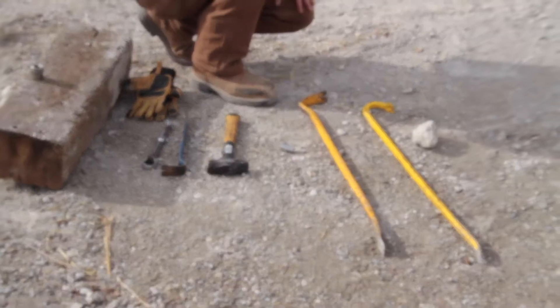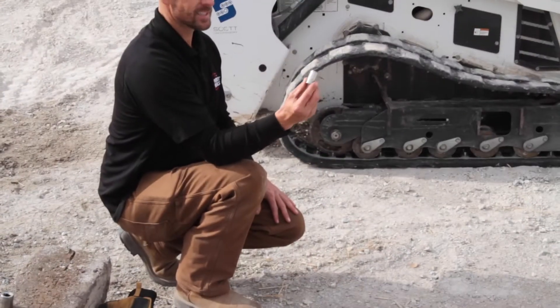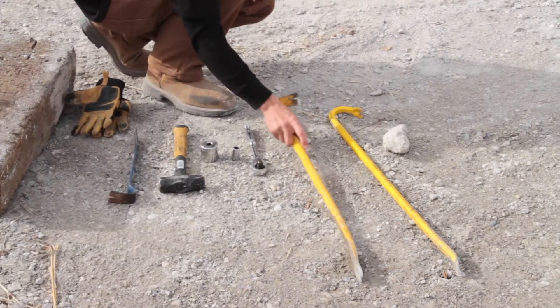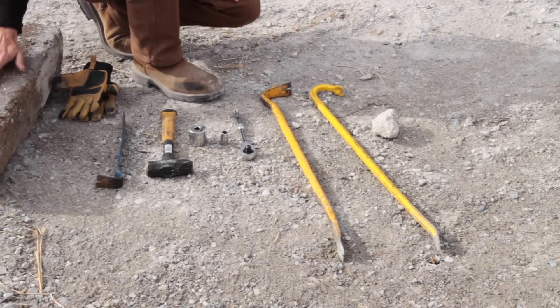These are the tools you're going to need for the MT-85: you need your socket — an inch and a half — and you're going to need your other socket, the 9/16th. You need your half-inch drive. I like to have a hammer, a cat's claw, and two pry bars. That just helps me out. You'll also need a wood block.